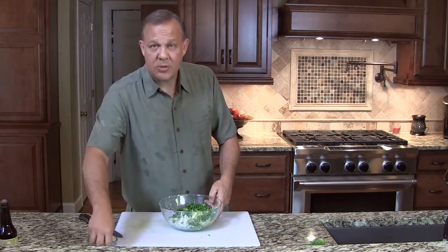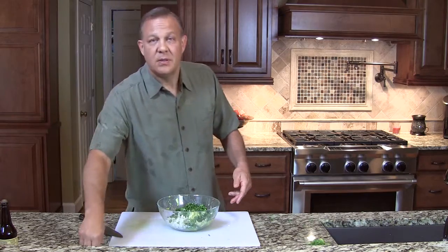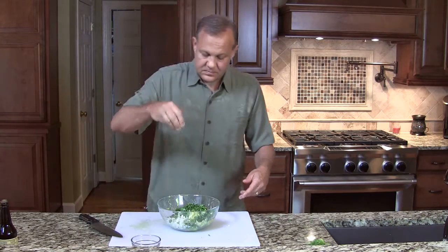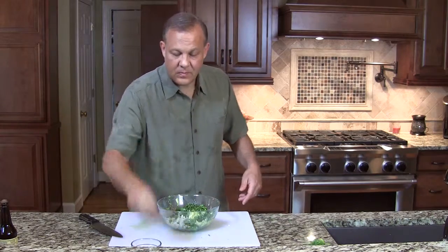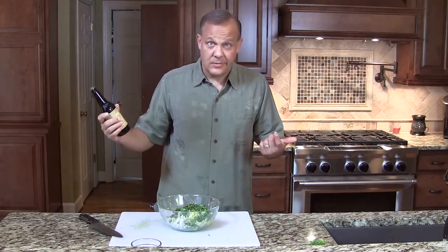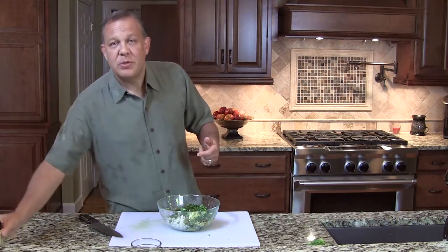From here we're going to use some salt, about a teaspoon — again, it's to taste, whatever you like. We're going to use some fresh ground pepper and a shot of Lee Perrins, or whatever brand you like, Worcestershire sauce — probably two tablespoons.